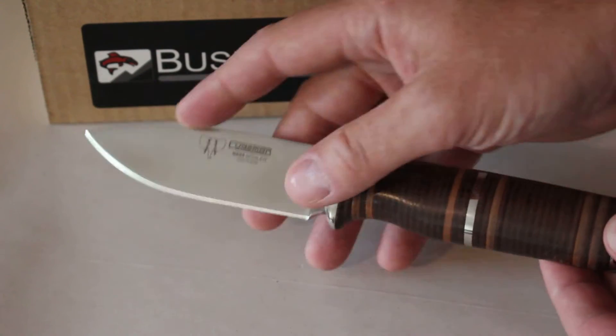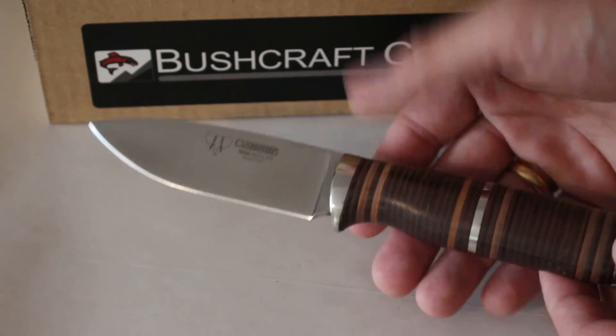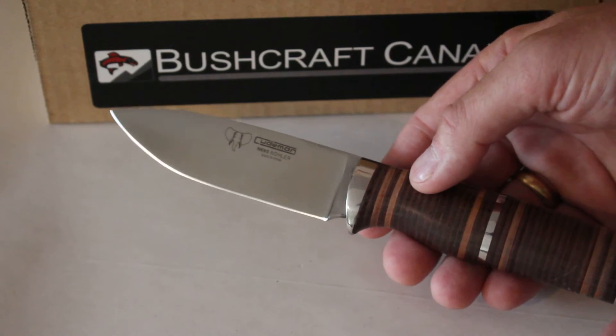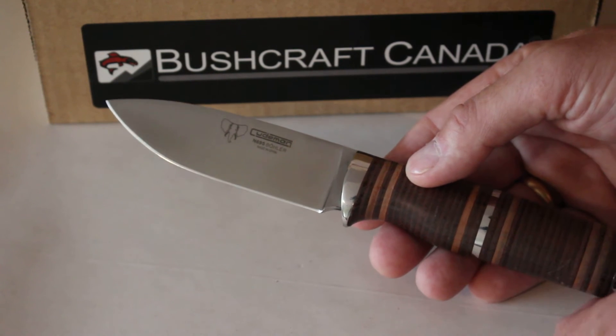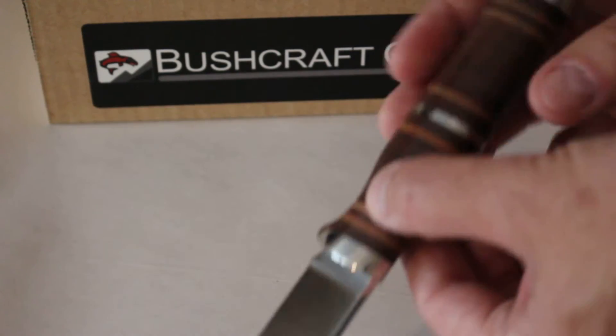This uses the Bola N695 steel — very good, very tough steel with excellent edge holding. It's 60 HRC, a flat grind with a little micro bevel, and it has a good high chromium content, so it's going to give you good rust resistance as well. Nice strong steel.